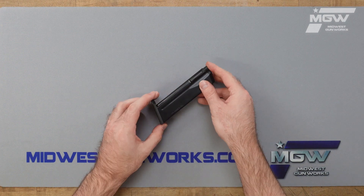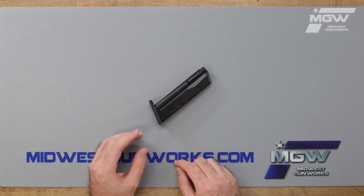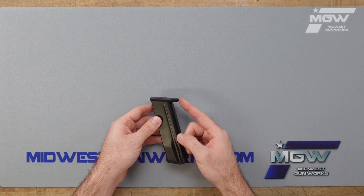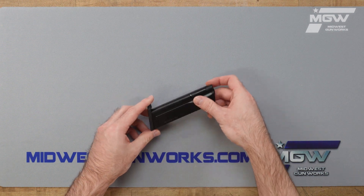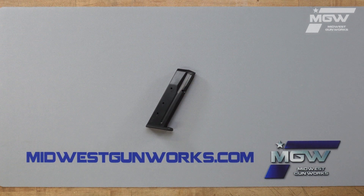This OEM magazine showcases a steel constructed body with a black finish and a matching flush fit floor plate. This magazine boasts a 14 round capacity for 10 millimeter cartridges.